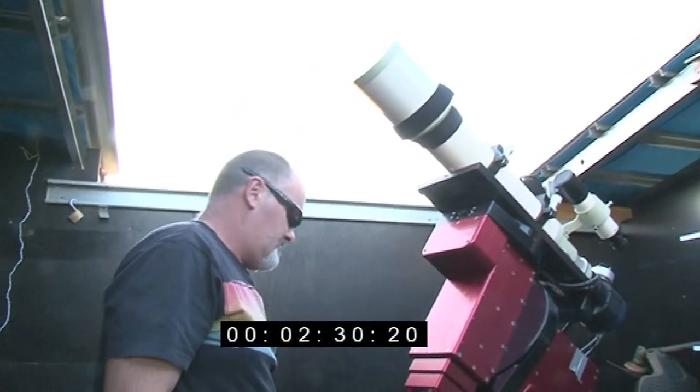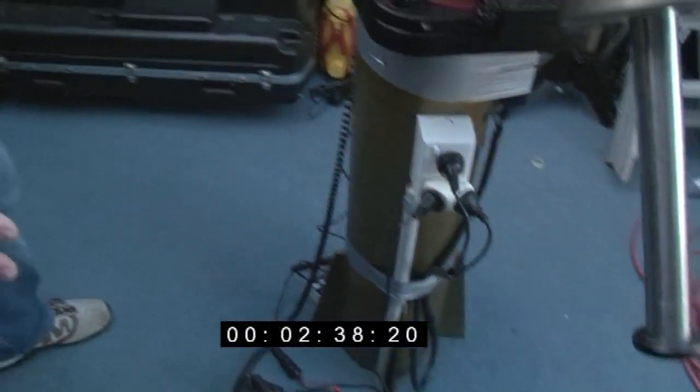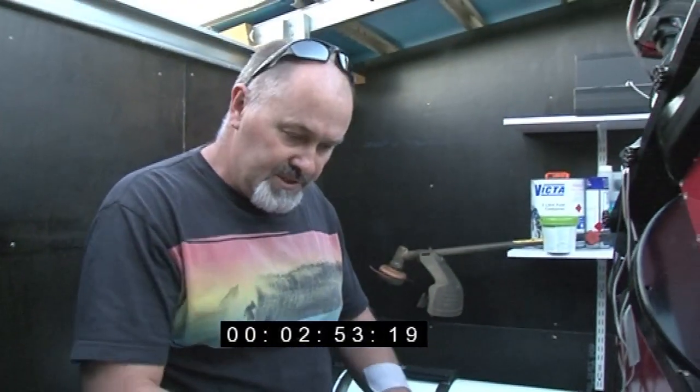The roof just slides off and opens up to the heavens. The typical sort of observatory has a big large hunk of concrete down the bottom. We had to dig a really big hole, about a meter by a meter by a meter. It's got about 2.7 tons of concrete below the floor here. This floor is elevated.